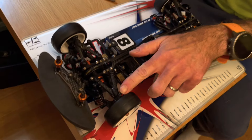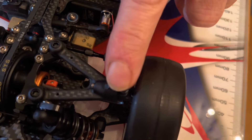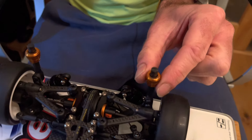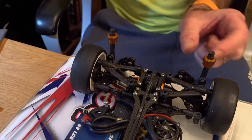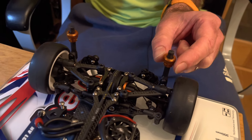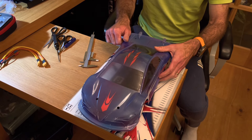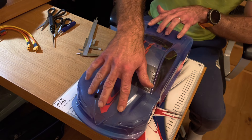Some cars have body stops — little ball joints — that you can adjust to prevent the body from binding on the tire. I've got those set low; they're not actually doing anything at that height. I've also got adjustable body mounts which allow quick height adjustments on the front and rear. You can also do it with snap pin type mounts by moving up and down a hole, but these enable finer adjustments. They are quite expensive being X-Ray parts, but they're nice to have.